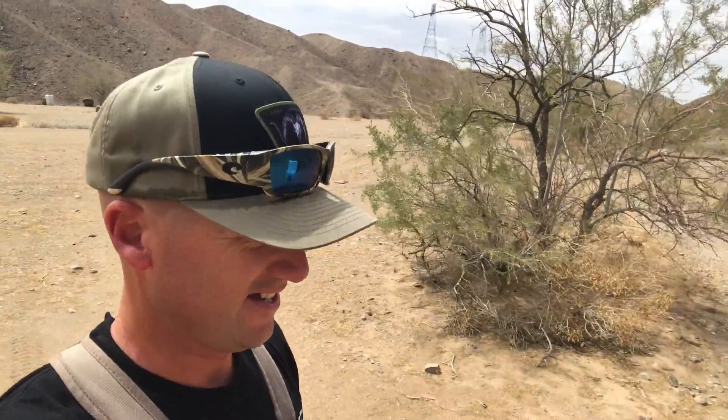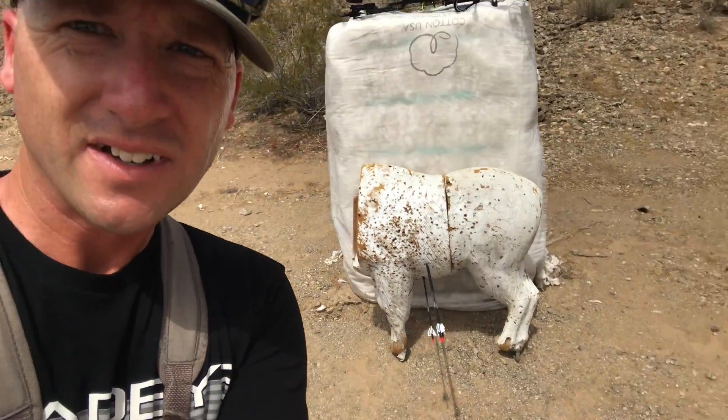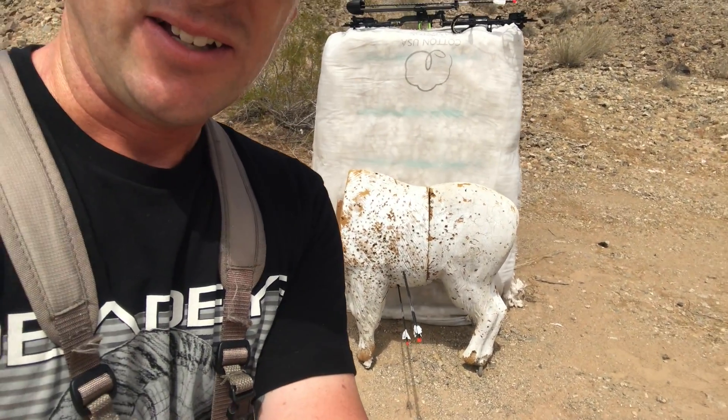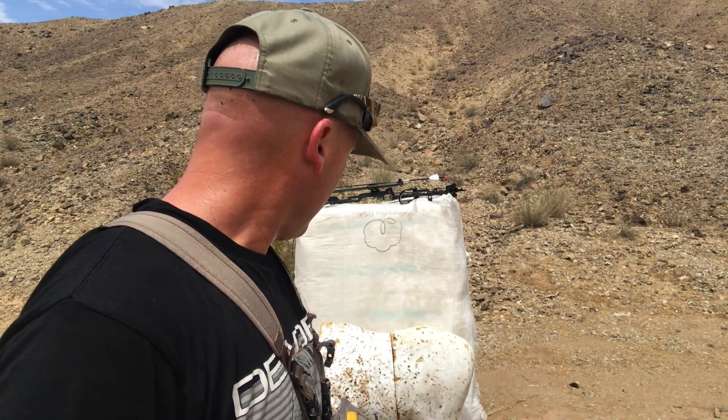Looks like they're a little low and right. Not a bad group with those two. That's pretty cool — the difference it makes when you tighten your window up to shoot through a small hole. I was so tight into that bush that the branches were on the sight pin, so I had to wait for the wind to lift it up. Not bad for the first time out this year over 25 yards. That was at 50 or 52 yards — two arrows touching and one that's three inches low. I'll keep going.